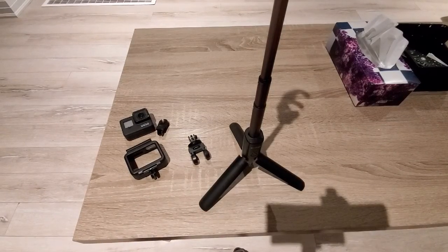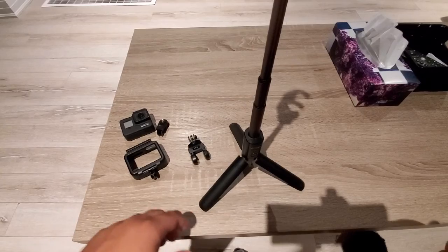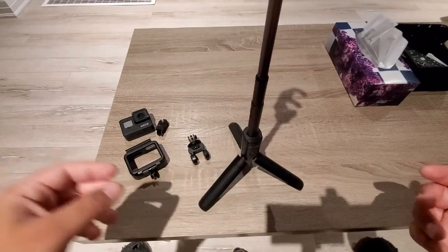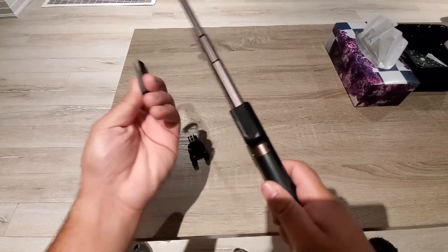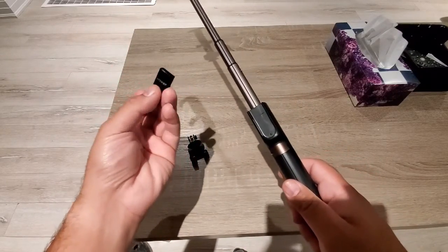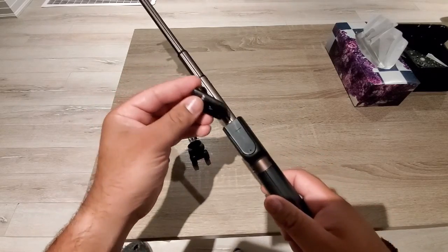There are actually a lot of features on this selfie stick. It has a remote Bluetooth adapter — you can call it a controller — to click pictures. It also has a charge on the head with a normal USB port.